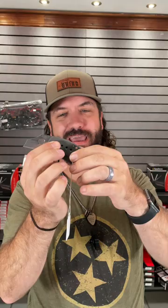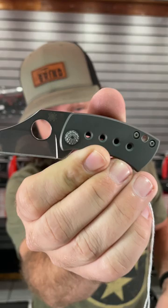Titanium handles on that beautiful frame lock. CTS XHP on the blade steel right there. That's a really cool little blade and a great little knife coming in at $161. You can pick these up in our store and on our website smkw.com.